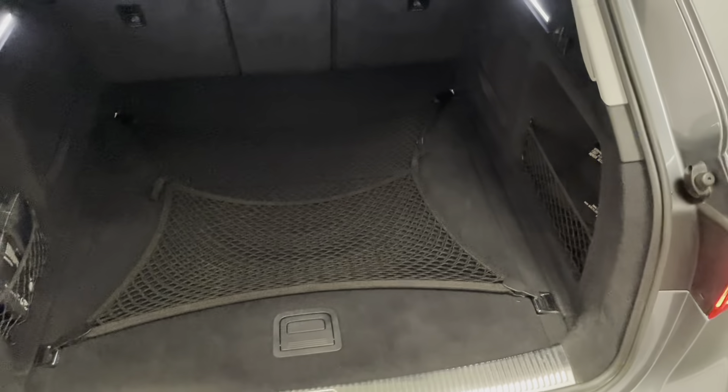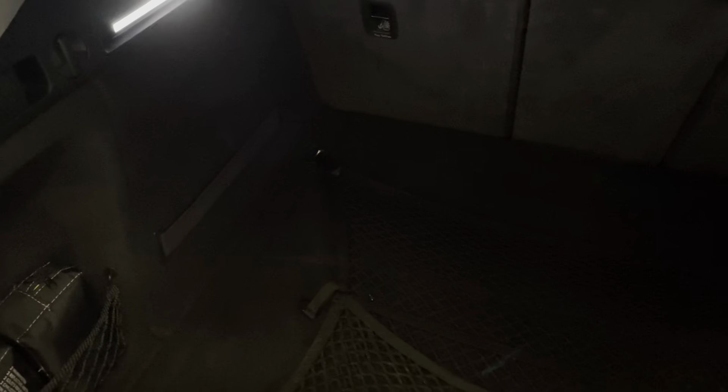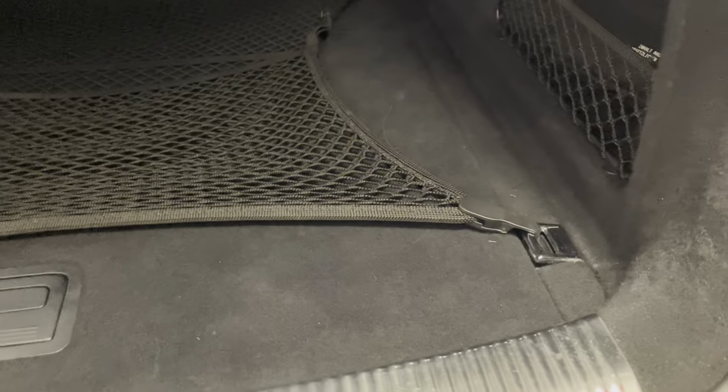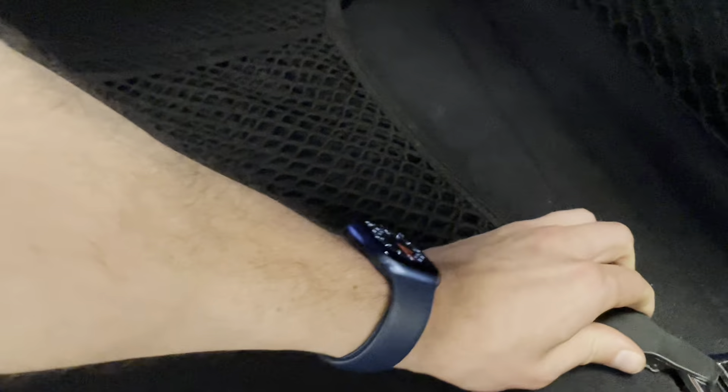We'll start the walk around by having a look in the back of the car and work our way forwards. This car was specced with the cargo net, so I've got that installed just to show you in the video. It also has a detachable tow bar which I've taken out, but you'll be able to see that in the pictures — and as far as I can tell it's actually never been fitted or used, so that is brand new. Underneath here, if I just unclip the net, you've got a space saver spare wheel.